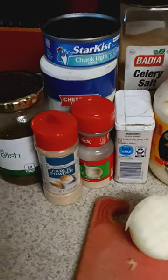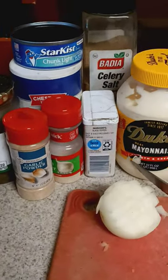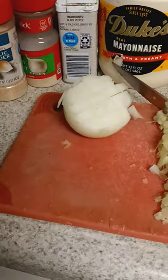I got some old Star Kiss tuna, and I got me some garlic powder, some onion powder, some sweet relish, some black pepper, some celery salt, and my Duke's mayonnaise. And I got some diced up celery, and I got some diced onions already.